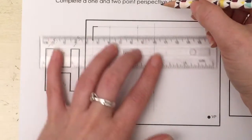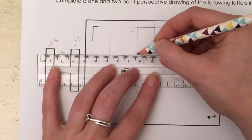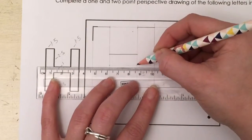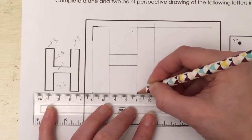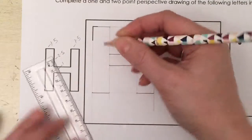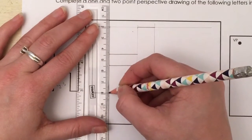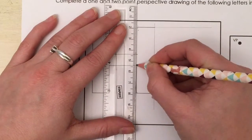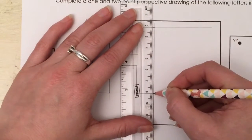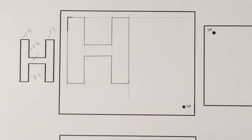Using your pencil and ruler, carefully draw these lines in, pressing much harder with your pencil. Take your time to make sure your lines are nice and neat and match up perfectly at the corners — we don't want gaps or lines going past each other. And that's the front view of the H done.